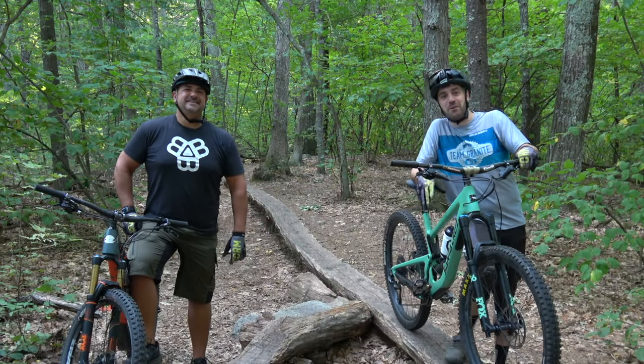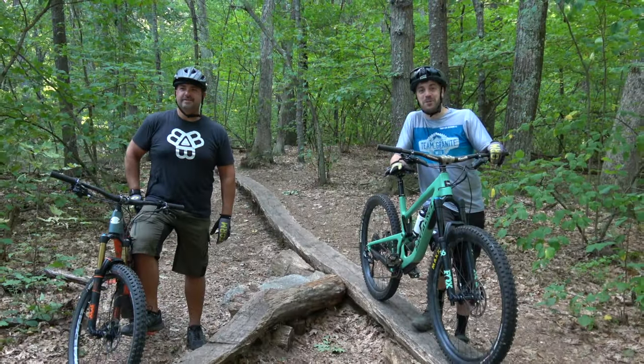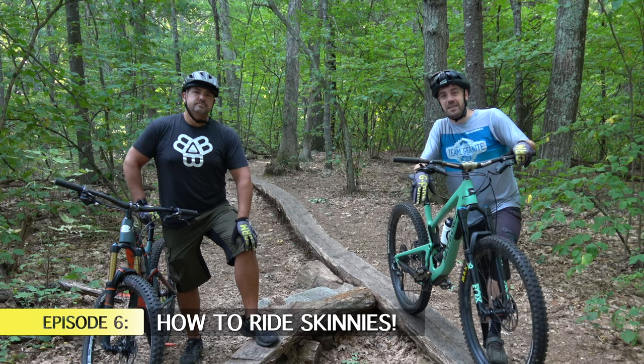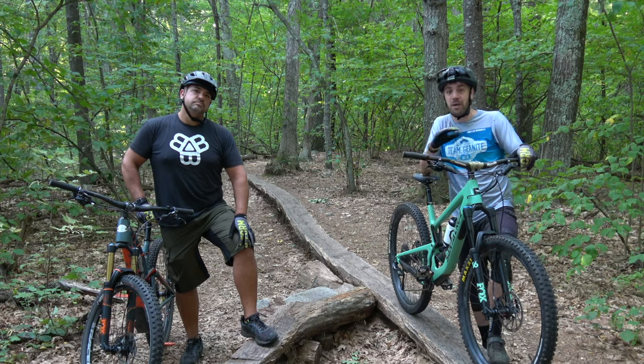What's up guys, Jimmy from Mountain Bike Travel Review here, welcome back to Beginner Mountain Bike Sessions with Brian. On this episode we're gonna focus on how to ride skinnies. We have some pretty unique skinnies where we're riding today, so we're gonna teach Brian the basic skills he needs to get better and better at skinnies and have a blast riding them no matter where he is.